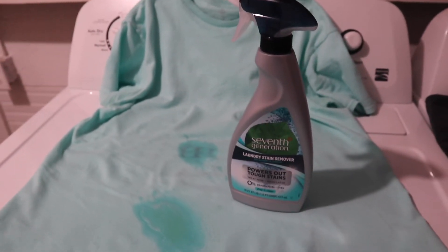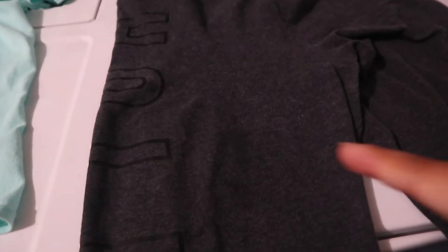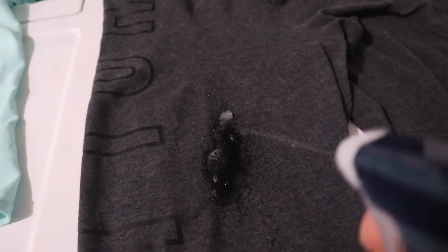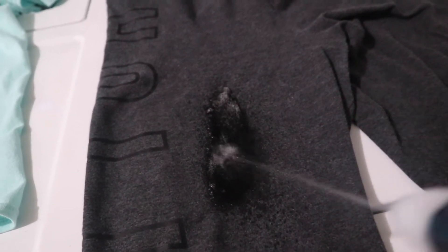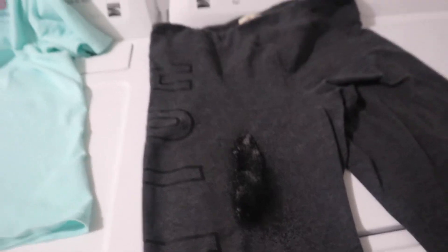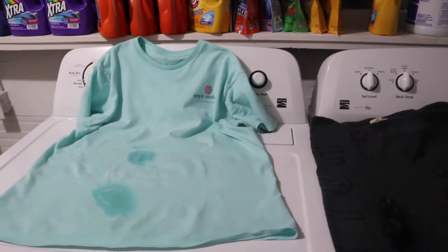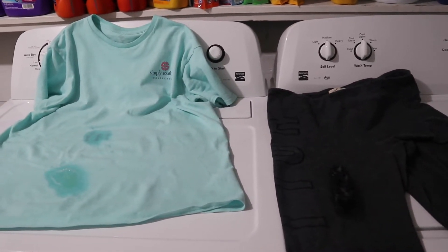This is the bottle — Seventh Generation makes it. I got mine at Target, and I think they also sell it at Walmart, so you could get it there for five to six bucks. And here is the second stain on my pants — also butter. I blame Alan for jinxing me saying that all that butter was going to end up on my clothes, and he was right. I'm just going to spray this up too and get that all situated. I'm going to let it sit overnight and wash it in the morning.